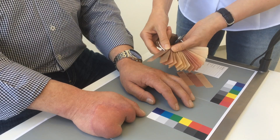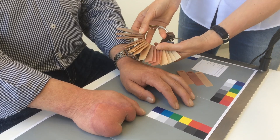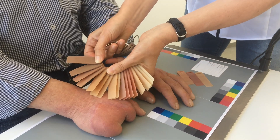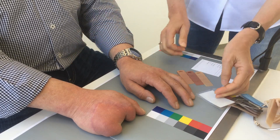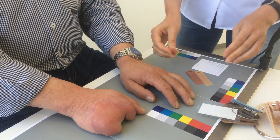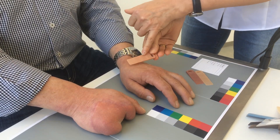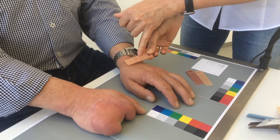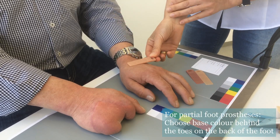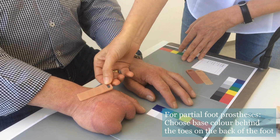I will now determine the three skin tones. I move the color ring over the back of the hand on the contralateral side and the affected side. I start with the base color. I have already pre-selected the base color, which should always be set at thickness 3 — this area of the sample — on the back of the hand, between the joints and on the affected side as well.